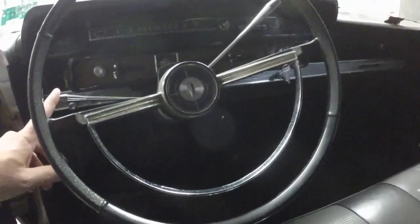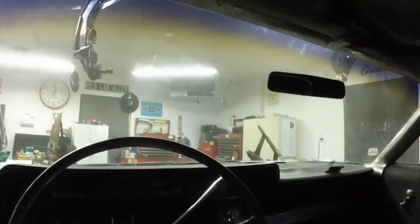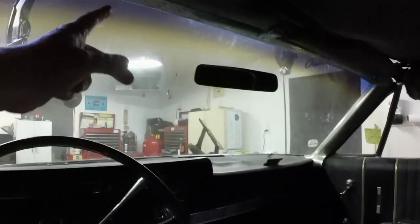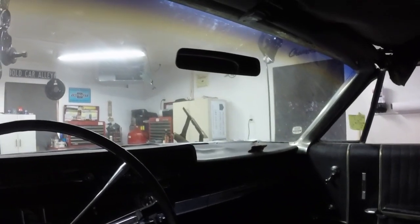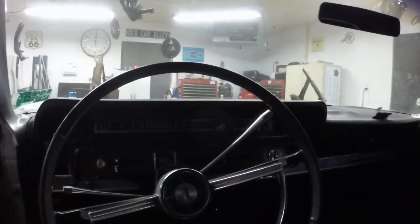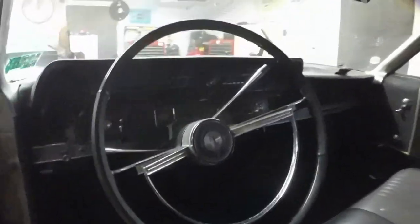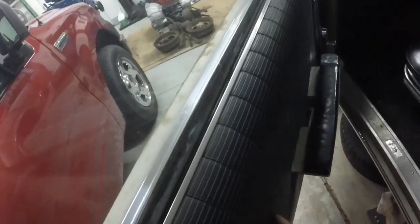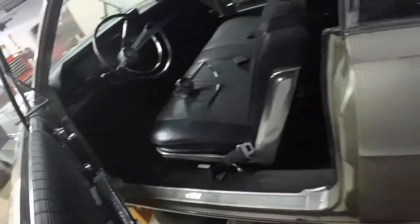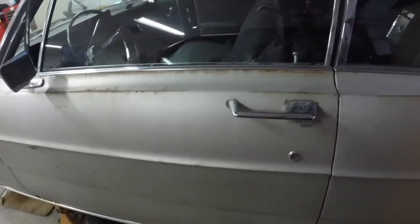The other parts I was going to have re-chromed if I can't find them are the turn signal lever and the shift lever. And this trim on the interior around the windshield — I'm probably just going to get it re-chromed, and if I do, I'll have the two levers done at the same time. I also need the window regulator for this door — the main regulator. So somebody with a window regulator, outside door handle, let me know.